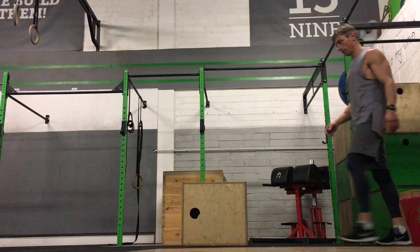Hi guys, Dominic here and we're just going to go through some box jump variations. The variations we're going through are a means to get your heart rate elevated as part of a metabolic exercise. The box is pretty low, we're not worried about jumping on the box.